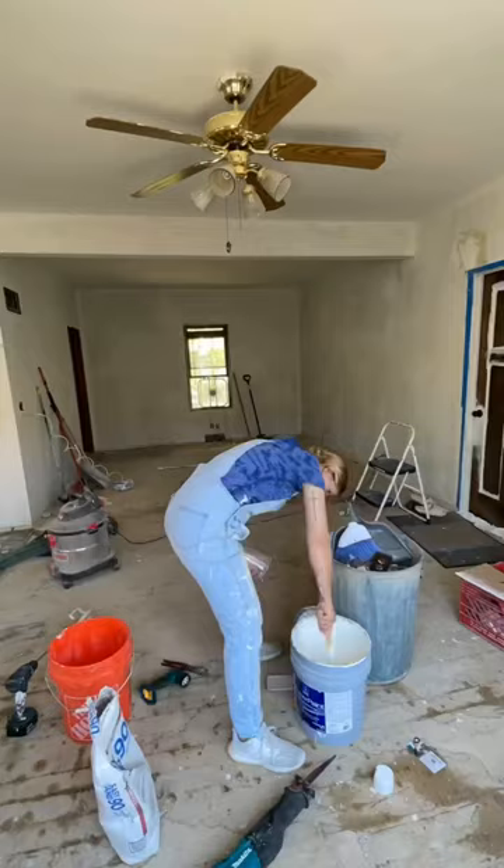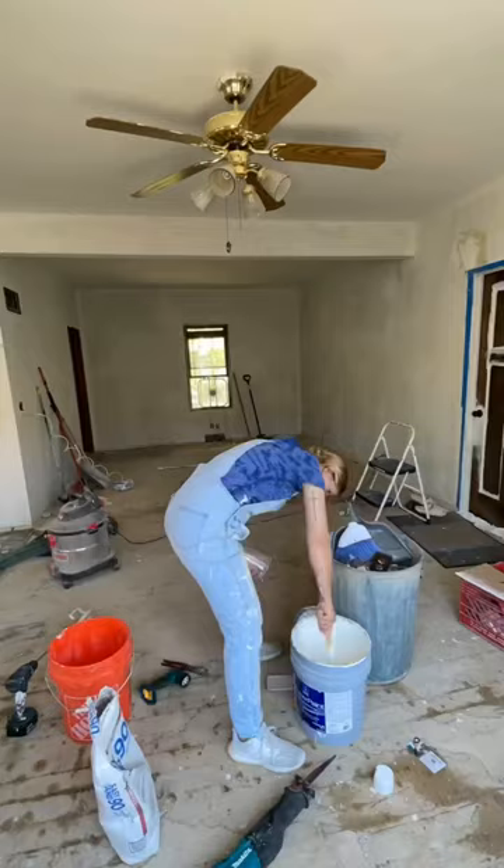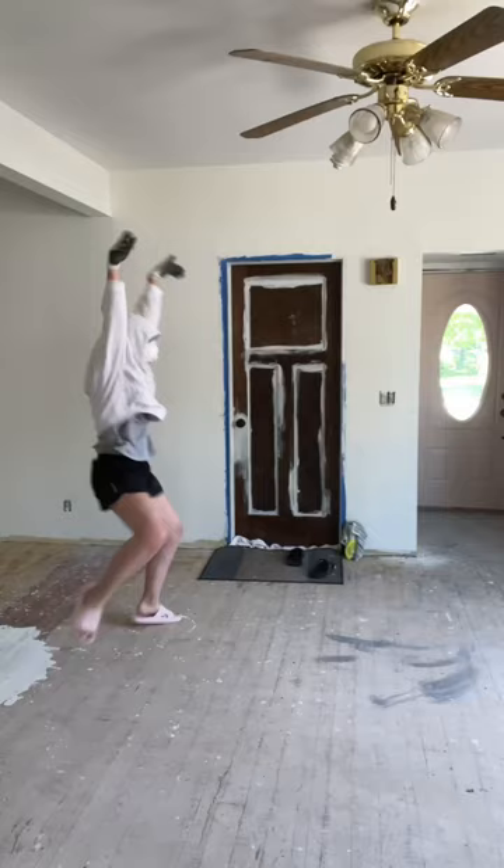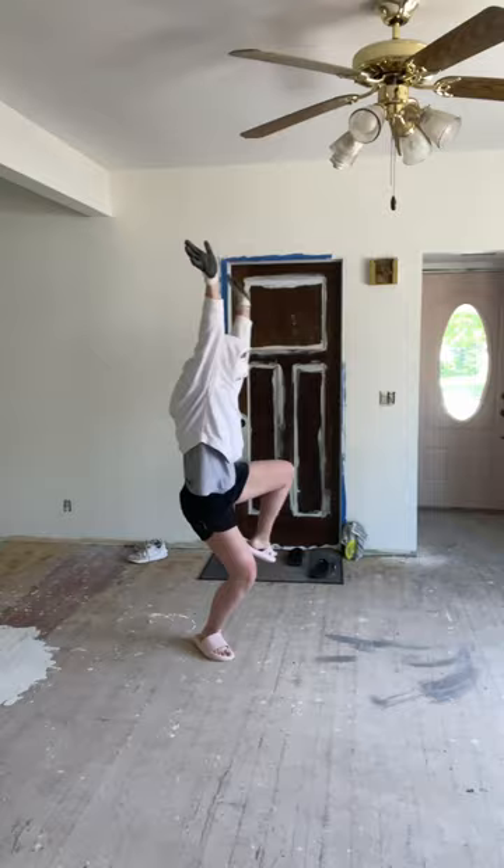Most of the woodwork was replaced, so I ended up just painting it all so that it would all look the same. This paint gun is seriously a lifesaver. And then I freaking spilled Sherwin-Williams expensive-ass paint. That'll ruin your day.